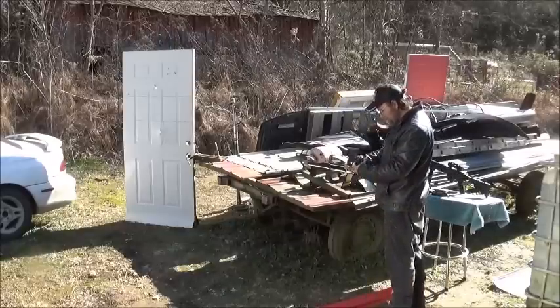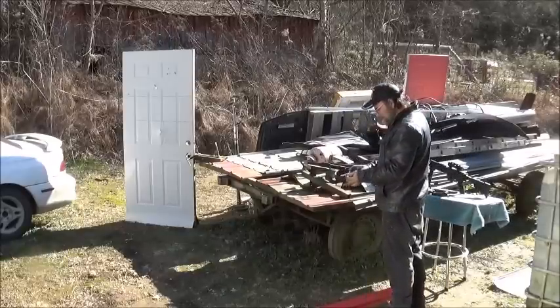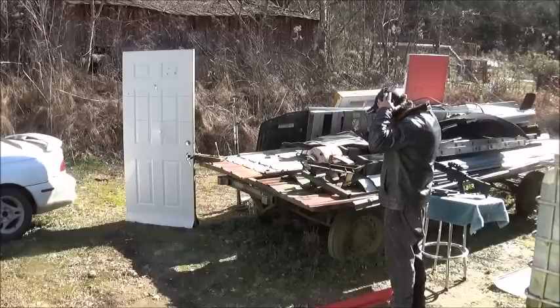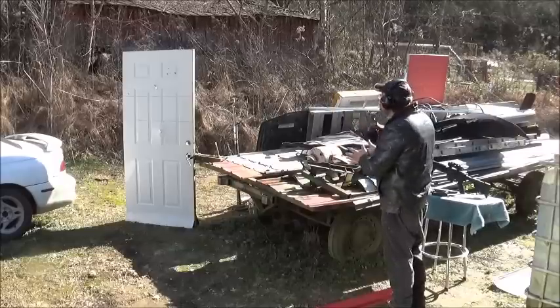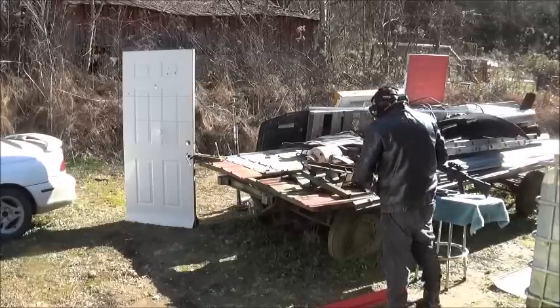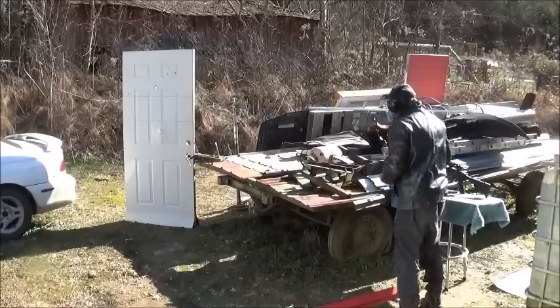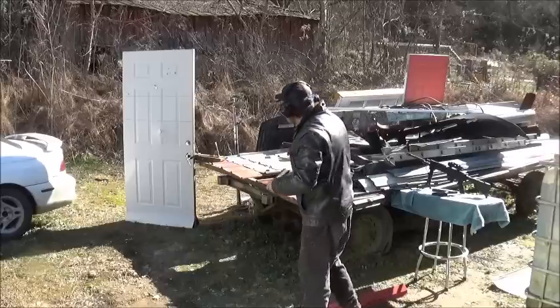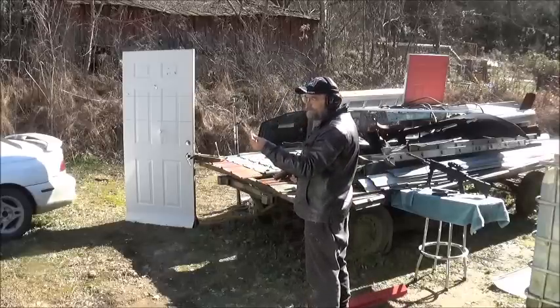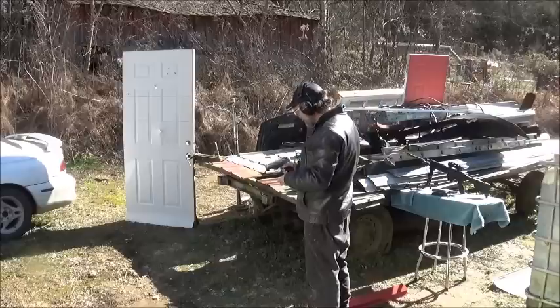Now I've got my ears on. Got to be safe. First up is our 9mm. First shot at a 45-degree angle. I've got a basic 115 grain, just full metal jacket.